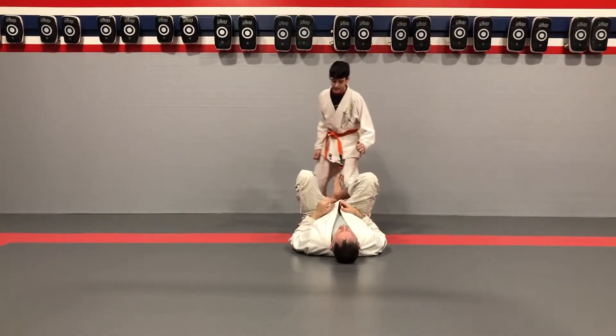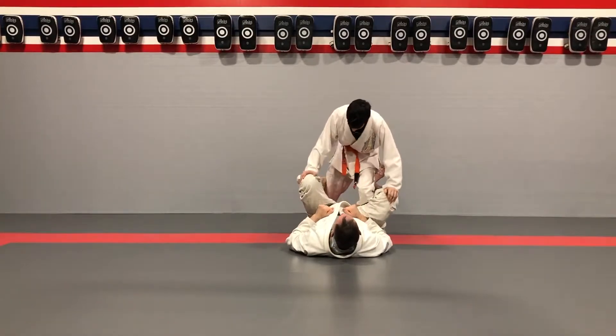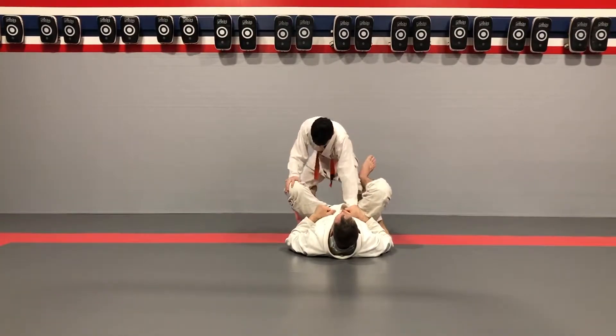One more time each side, last little bit. Step in, catch the foot, and X pass.